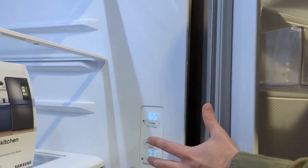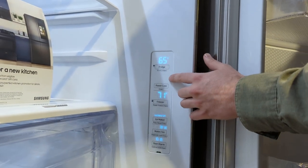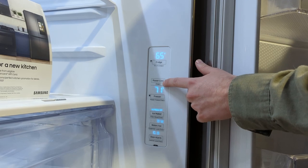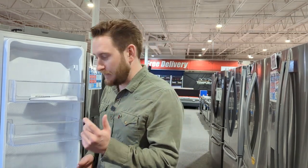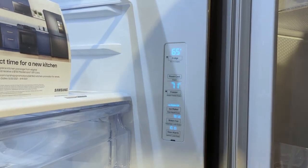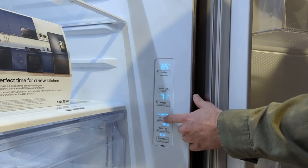This is the same control panel as the last fridge. You've got Fridge Power Cool — that cranks up the compressor so if you just opened the fridge and stocked it full of groceries, Power Cool lets it cool back down to temperature faster. Power Freeze does the same thing for the freezer. Then there's the Ice Maker button to activate Ice Max.